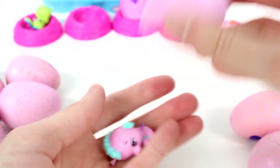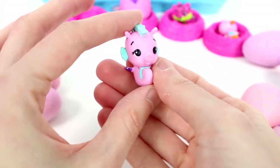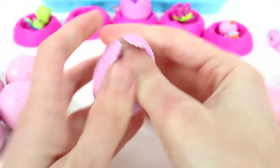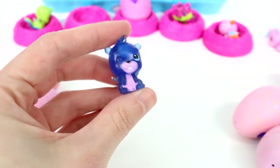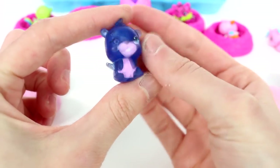Oh my gosh, we got the seahorse. I love the seahorse. Definitely one of my faves. I don't know if I'll ever be able to choose a favorite. You guys will have to let me know your favorite of the ones I opened up today at the end of the video — leave it in the comments down below. We got one of the special edition Crystal Canyon ones. We got the little beaver. So cute.